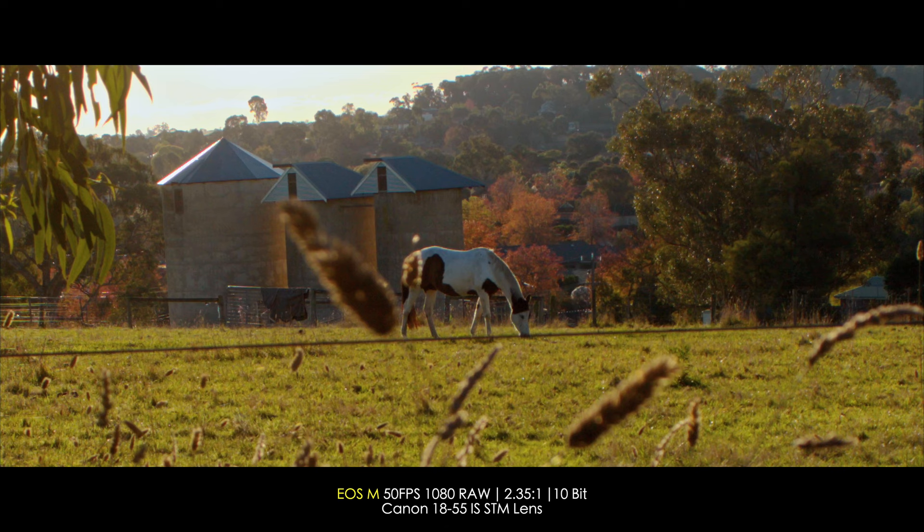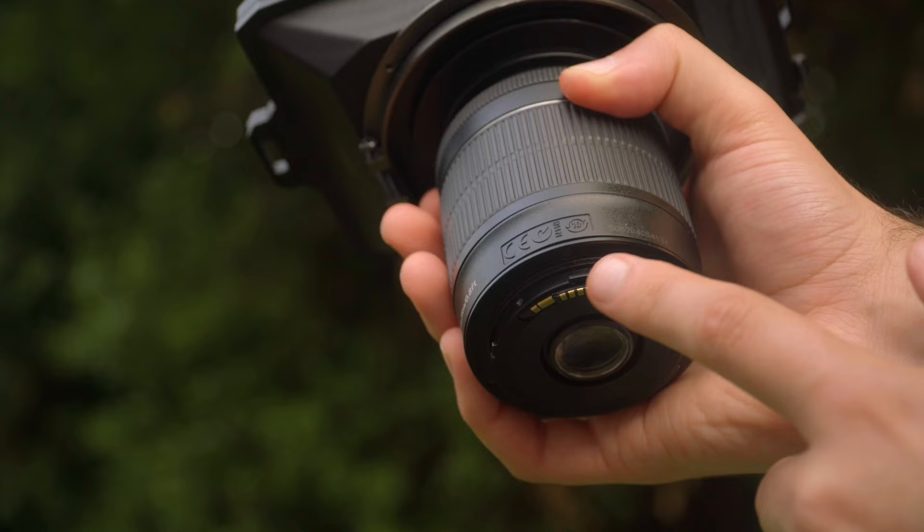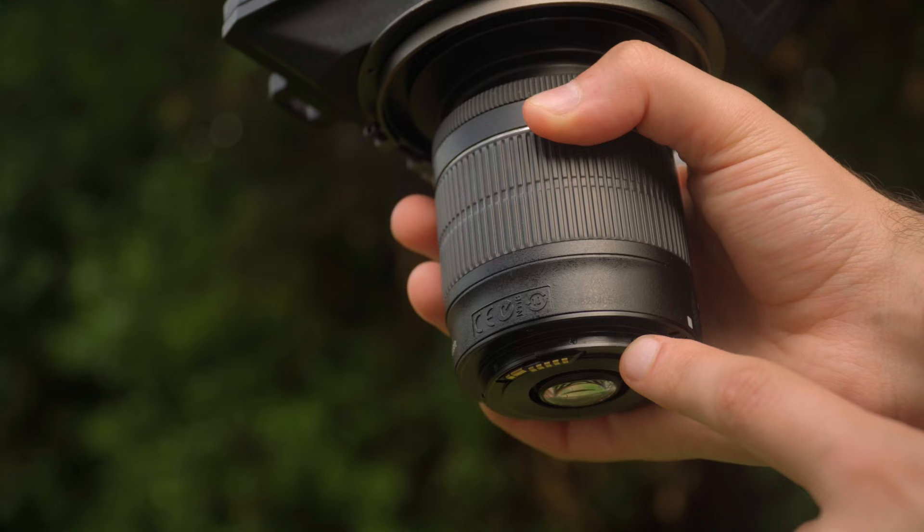Now to switch mounts, it's not really hard at all. All you need to do is go onto the back of the lens and unscrew those four screws. Then right at the back of the tip of the mount, you have these tiny two little screws that you just unscrew, and then you're pretty much ready to mount the EF and put those screws back in place and you're done.